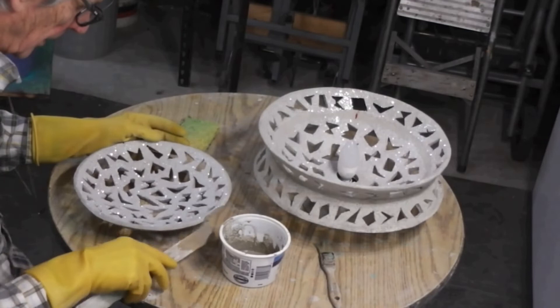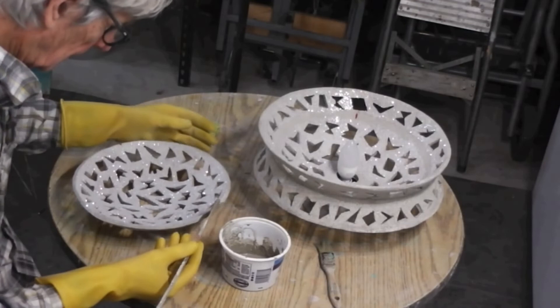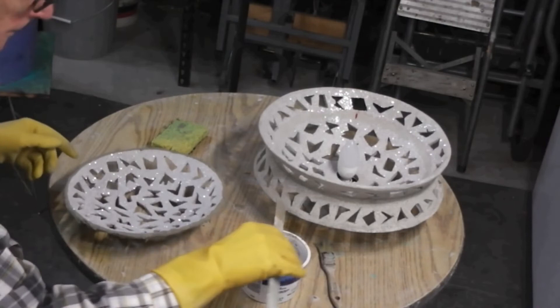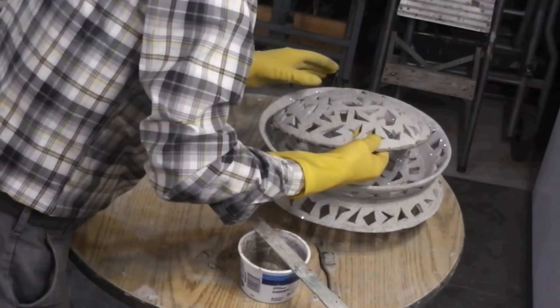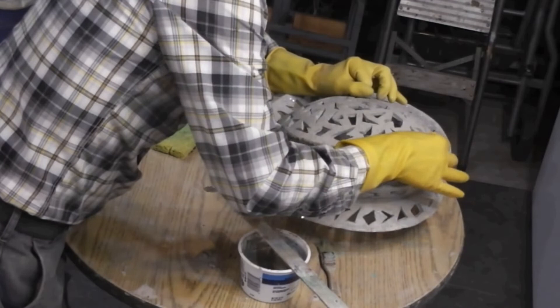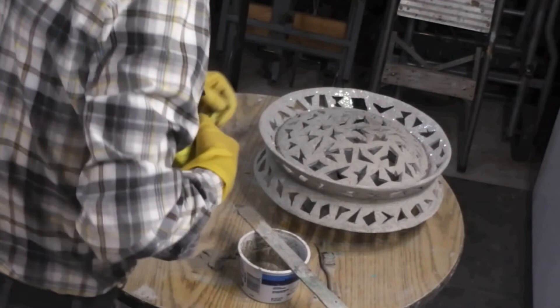We're ready to put this piece on. The cement is mixed and I want to put a thin bead around the lip. I have alignment marks that will get covered up, and I have to measure this to make sure it's even before tamping it down.